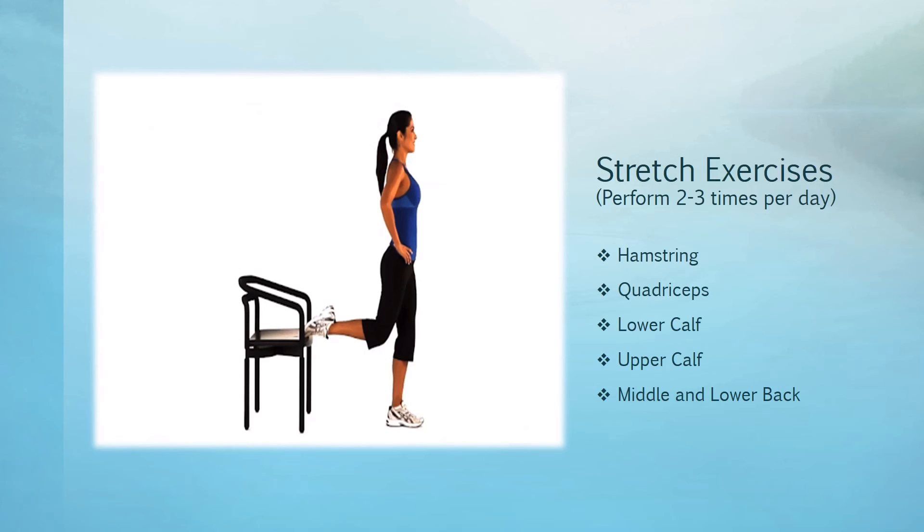For the final stretch — the middle and lower back — you'll be seated in the chair. Sit with your knees apart, hold your arms in front of you and stretch them forward. Gradually bend your torso forward and allow your back to round until you feel a gentle tension in your upper or middle back. Your arms may end up between your knees with your hands touching the floor if possible. Breathe evenly, hold the stretch for five seconds, relax for five seconds, and repeat two more times.